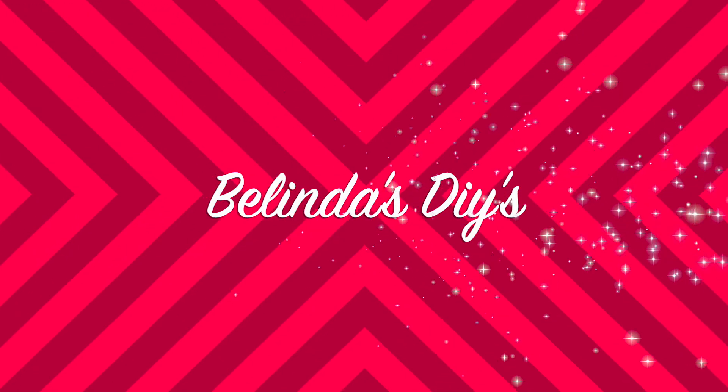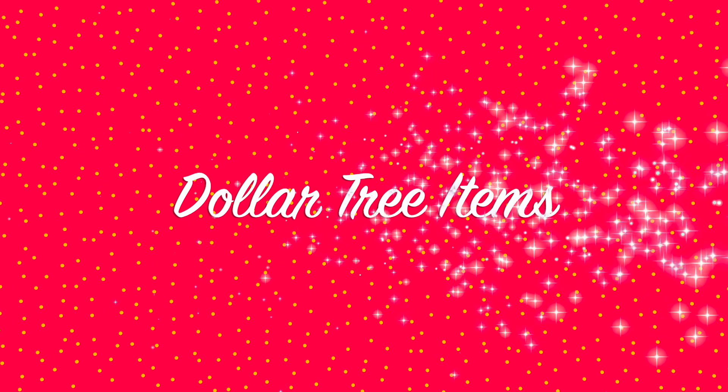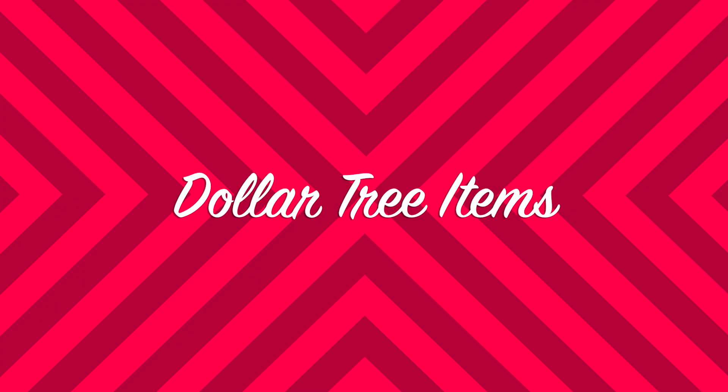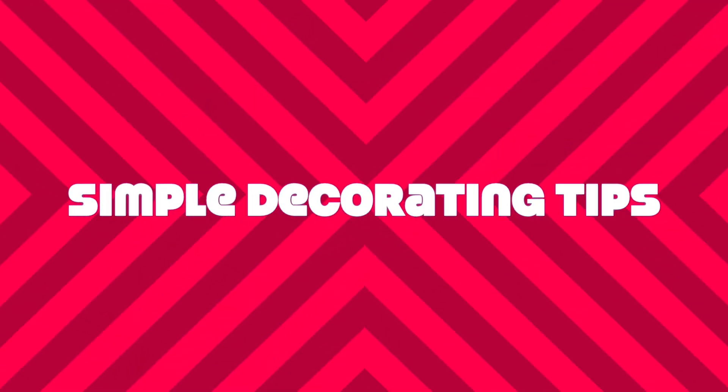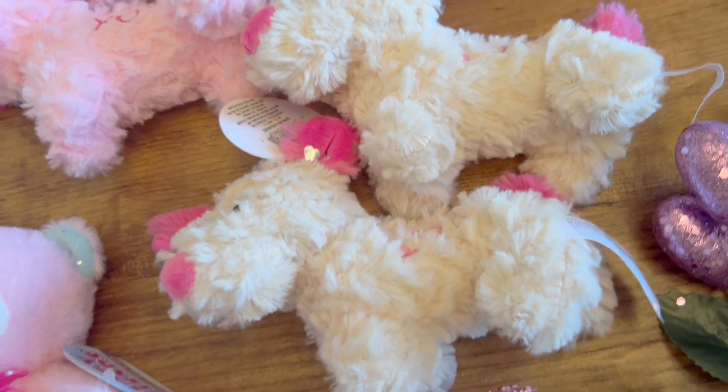Hi everyone, Belinda here from Belinda's DIYs. Welcome to my channel. Today I'm going to be creating some Valentine decor ideas for you using some Dollar Tree items. These decorating tips are going to be so simple that anybody can decorate their homes for Valentine's.